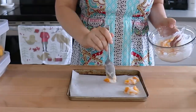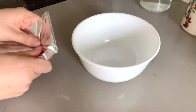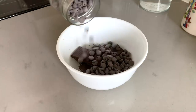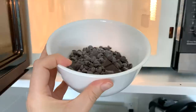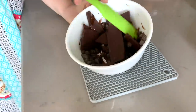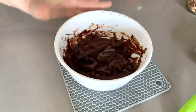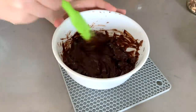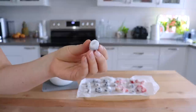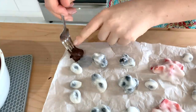Once they're frozen, you can leave these yogurt bites as is, or you can add some dark chocolate to them — that is the recipe that is going absolutely viral. I'm just going to take a little bit of dark chocolate and mix it with some vegan chocolate chips, then pop that into the microwave and melt it in 30-second intervals, making sure you give it a quick stir each time. Then we're just going to take our frozen little yogurt berry discs and pop them into the chocolate, and they'll go back into the freezer until they're hard.